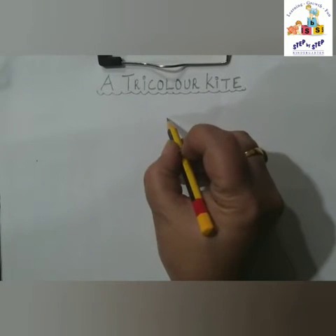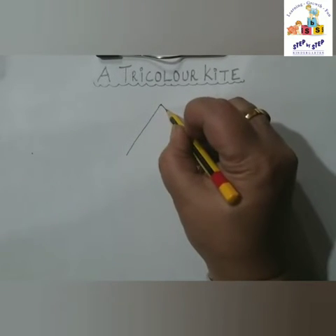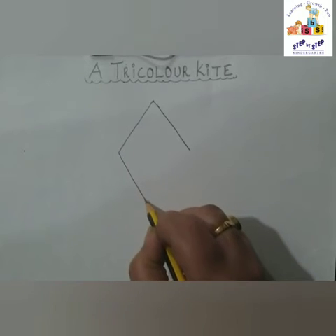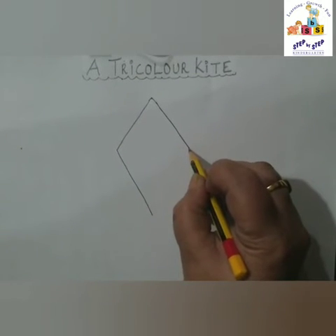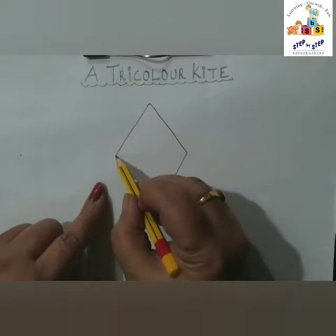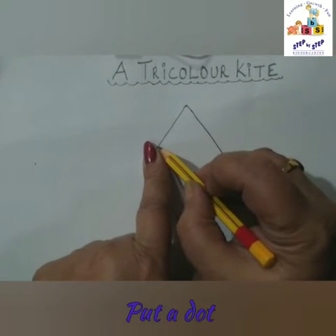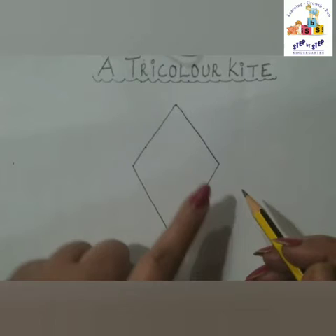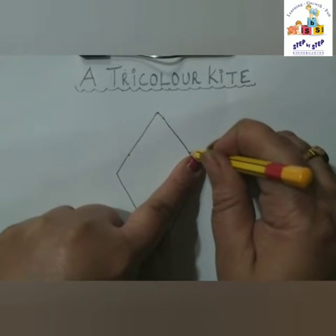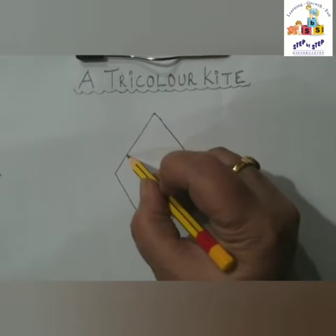First we are going to make a slanting line, one more slanting line, and a longer slanting line from this side, one more slanting line from this side like this. Now from this point, keep your finger like this and put a dot here. We'll do the same on the other side — keep your finger here and put a dot here. Now from this dot you have to make a slanting line.